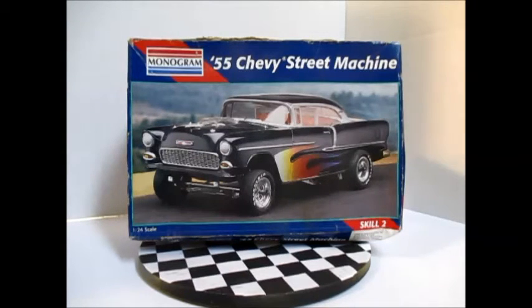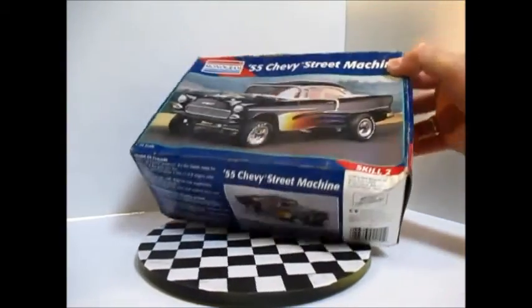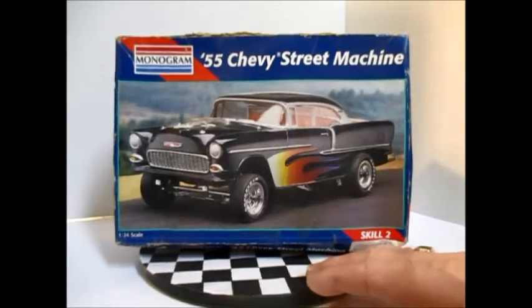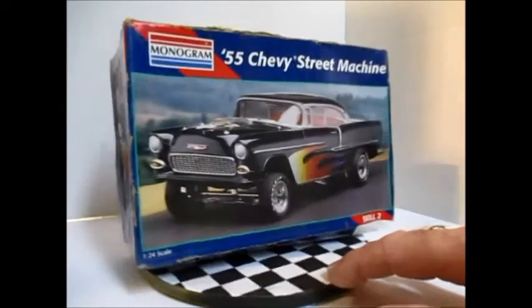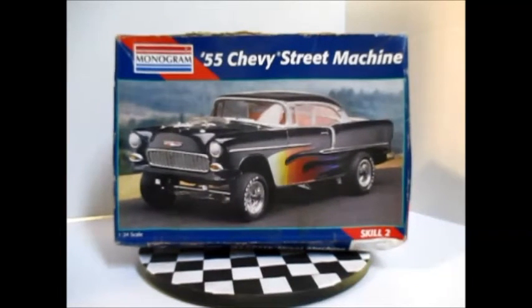I acquired the kit from a friend — it was given to me, and so the box is rough. As you can see, the box is really rough, and nothing is in plastic bags on the inside of it. There's no instruction sheet with it, so I downloaded the instruction sheet right from Ravel, and I'm just hoping that all the little bits and bobs and doodads are inside. I haven't taken stock of it yet — I've just gotten it, so I haven't dove into it.